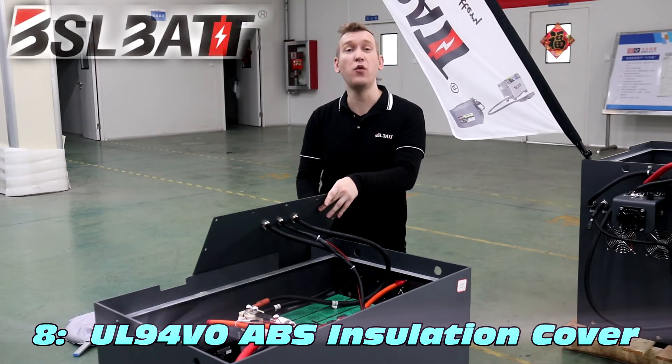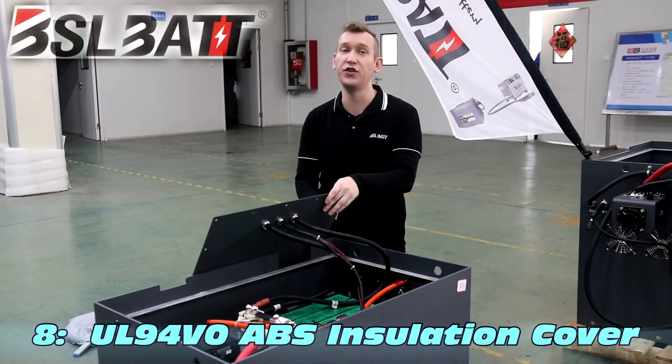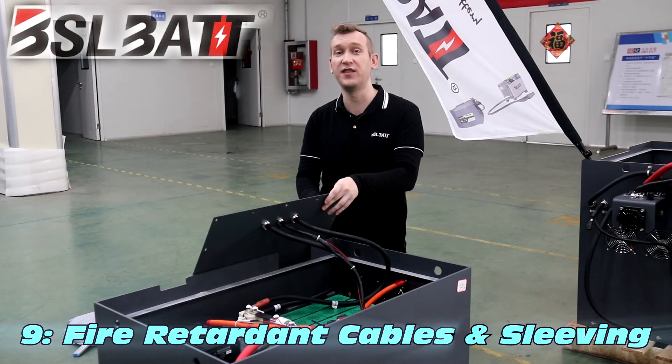BSL BAT has a specially designed UL94VO ABS insulation cover to prevent electromagnetic interference and ensure 100% insulation. BSL battery connection cables and data acquisition lines use fire retardant cables and insulation sleeving.